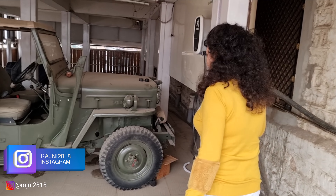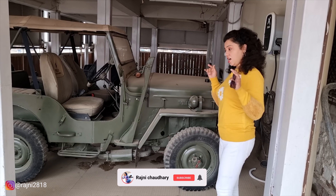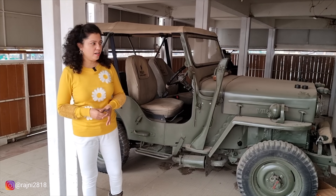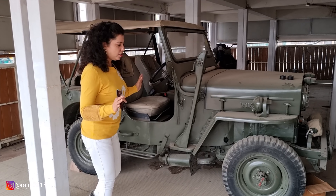This is our U.S. Army Jeep. It was called the Village Jeep. It is not used in the Army anymore, but there are many old people who use it today. I have taken it at a hotel — the owner of this Jeep still uses it today. Look at this Jeep, it is very interesting.